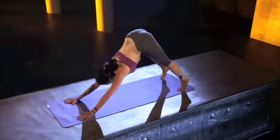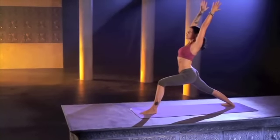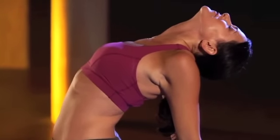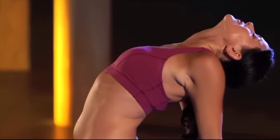Nice job. Other side. Left foot forward, right foot flat. Warrior one. Dropping the head back if it feels okay, stretching out the front of the thigh and the quad. If you feel great, untuck the toes while you're here. Go deeper.